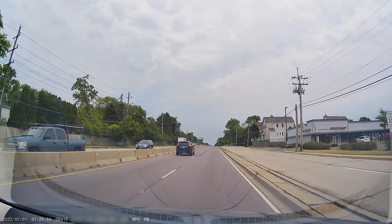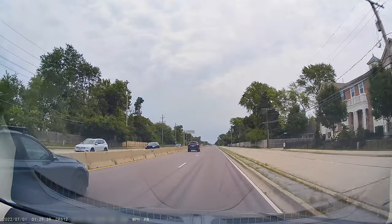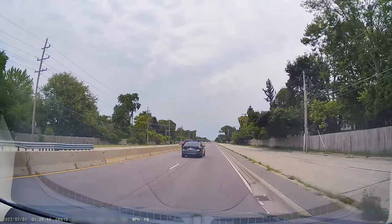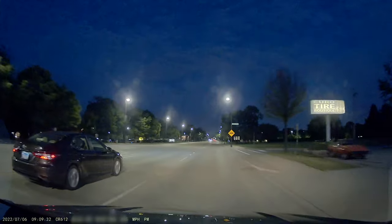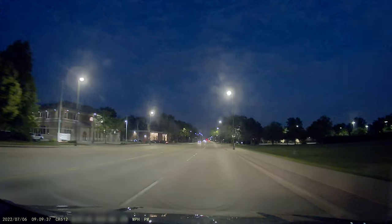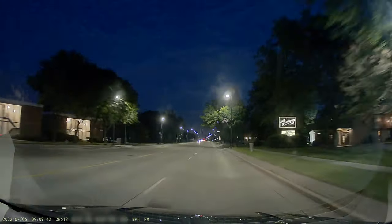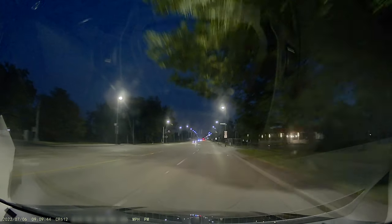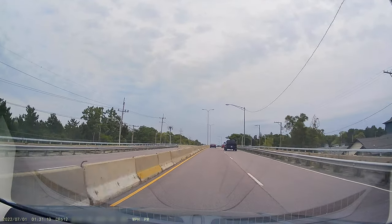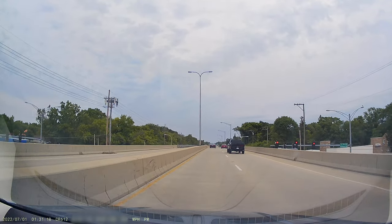So, is this $100 dual dash cam worth buying? Well, it makes great video during the day and very acceptable video at night. It comes with Wi-Fi and GPS, has a waterproof rear camera and a G-sensor parking monitor. But I wish the wires were a little bit easier to organize when installing, and I wish the app was slightly more reliable, as I had it not connect to the camera a couple of times. Overall, this is a great value-for-the-money camera, as the footage is almost as good as the $400 cameras I have tested in the past, for a quarter of the price.